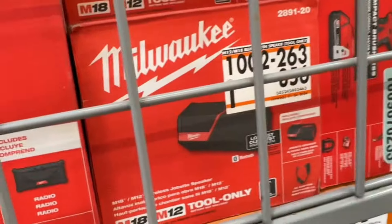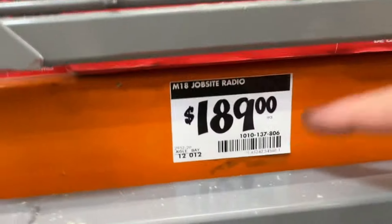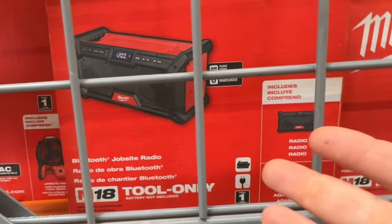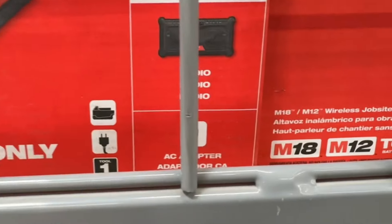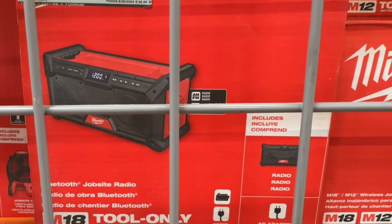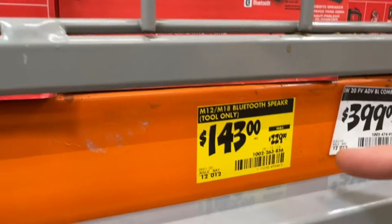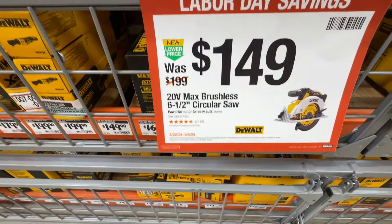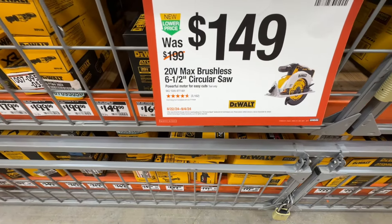That's $143 for the Bluetooth speaker, but for $189 you get the M18 job site radio — louder, hybrid, runs on battery or AC power. For another $46, you get better sound. Let me know what you think — is that M12/M18 Bluetooth speaker worth the $143? Also, $149 for the 20-volt max brushless 6.5-inch circular saw from DeWalt — there's your SKU, good until September 4th.